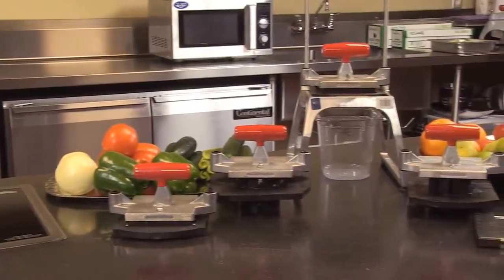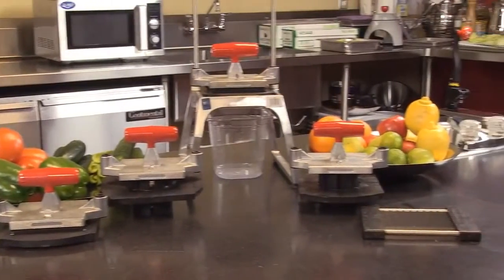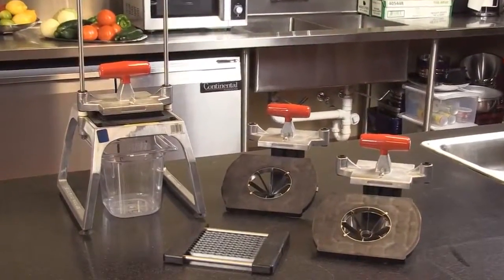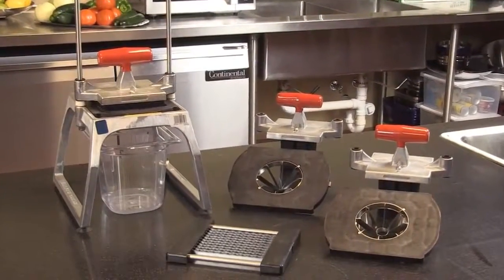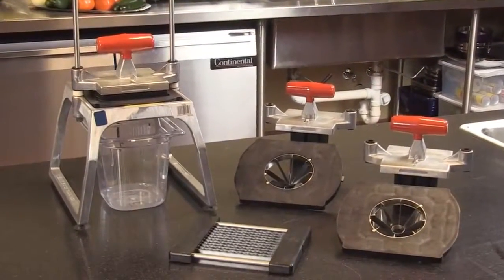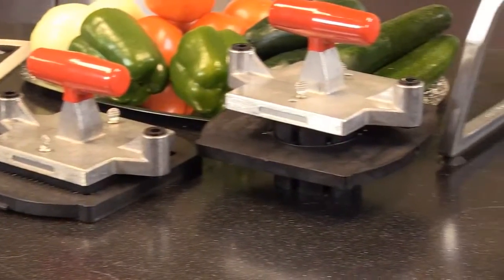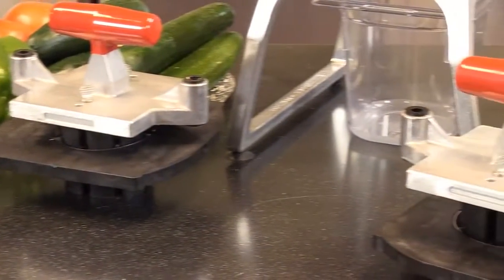Redco 5.0 — the only unit on the market that can dice, slice, wedge, and core. On the wedger we can do 4, 6, 8, 10, and 12 sections. Six and eight sections on the core. Again, the only unit on the market that can do all four of these with a simple change out of the blades.